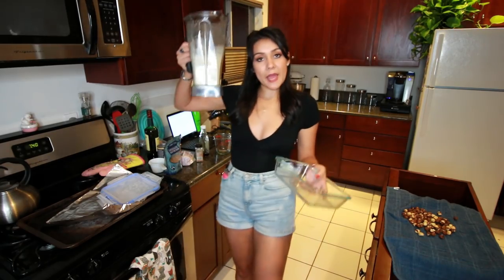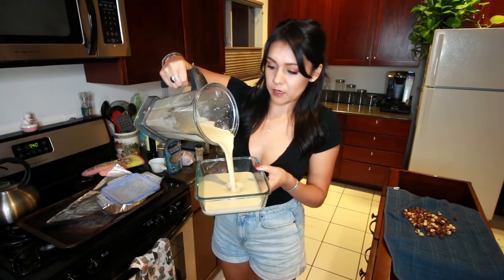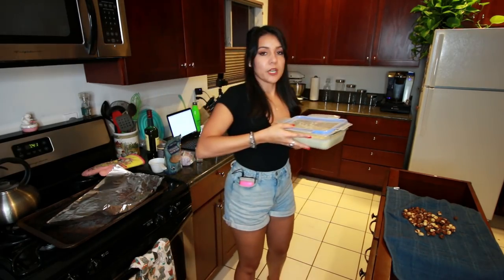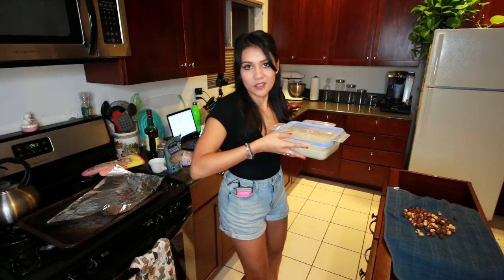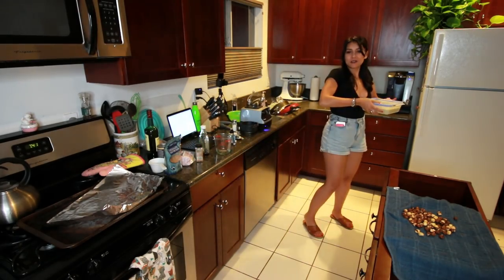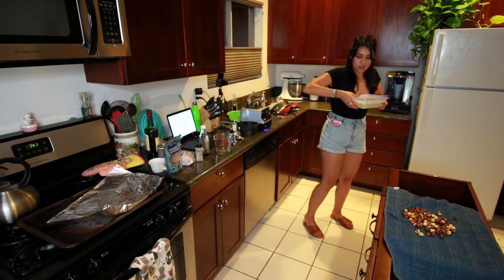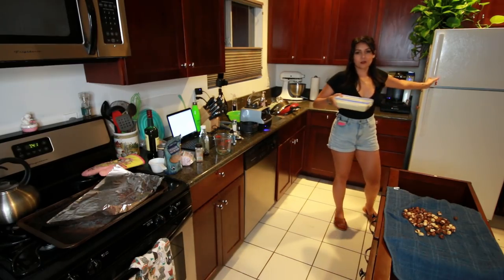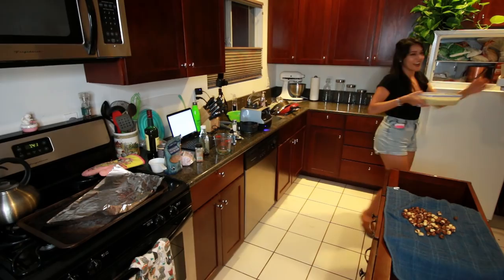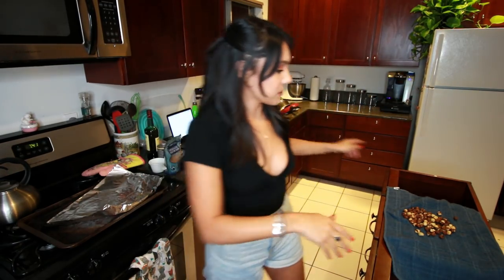So this is our ice cream base and we're just gonna put it into a freezer safe container. Hopefully this is big enough. And we're gonna put it into — one guess — yes, the freezer! I do kind of look like an older Dora the Explorer, like after she moves to LA, gets really jaded, loses all her hopes and dreams, and starts drinking a lot. Hola! Gracias! Bueno! We're gonna leave that in there while we do something to our nuts.